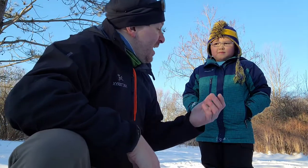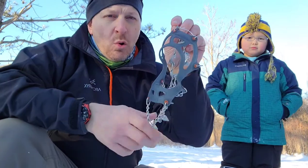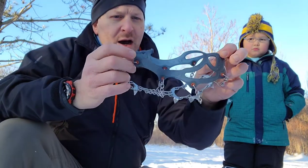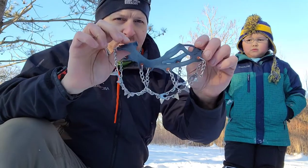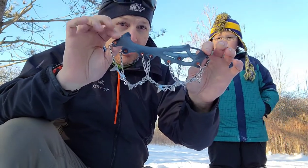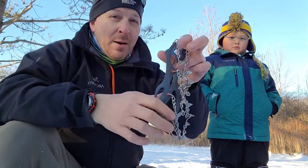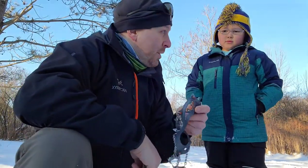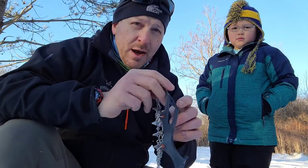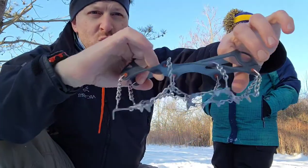Right now, you're in a size two and a half going on to a three. What I found — these are from Snowline, made in South Korea — it's the Chainsen Light version, and they actually come in small, which goes right down to like a size two to three. So we can get one more wear out of them this year, and probably next year, maybe even the year after. These are really cool because they can fit on a kid's boot, just like a microspike.